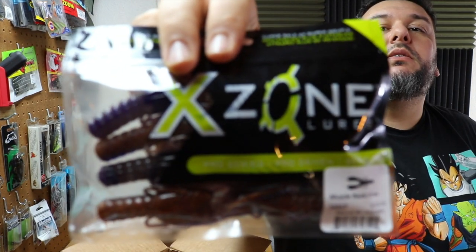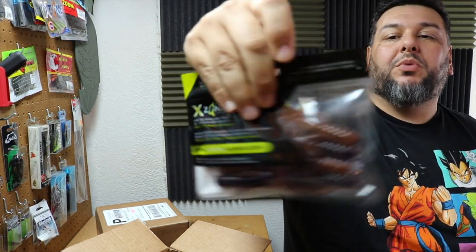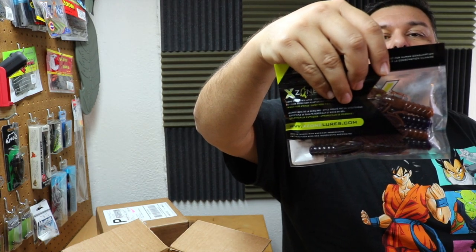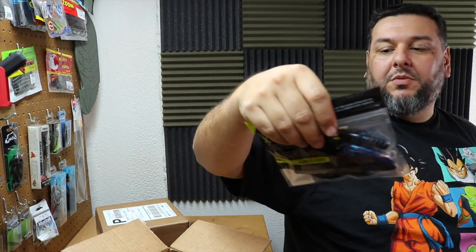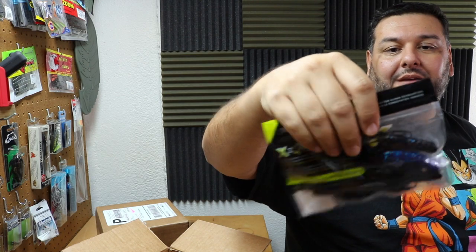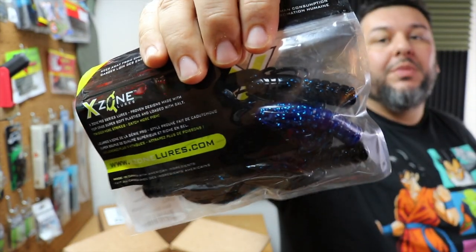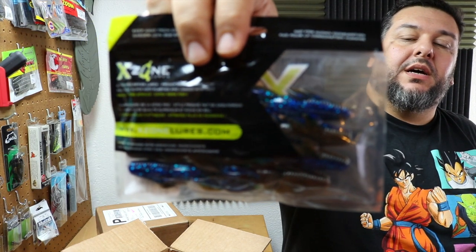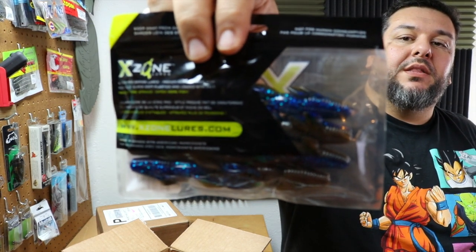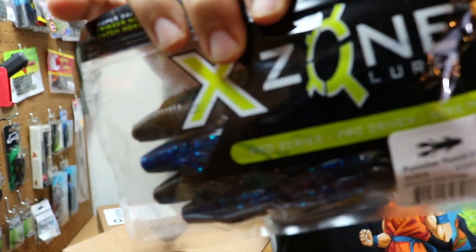I've got some Muscle Craws in Peanut Butter and Jelly from their Pro Series — no longer hand poured, super salty and super soft to trigger more strikes and catch more fish. More Muscle Craws in black and blue: dual color body, blue on the bottom, black on top with blue flake. This is their Punisher Punch Craw in Okeechobee — green pumpkin on one side, blue on the other with blue and black flake. This will be a killer punching bait.